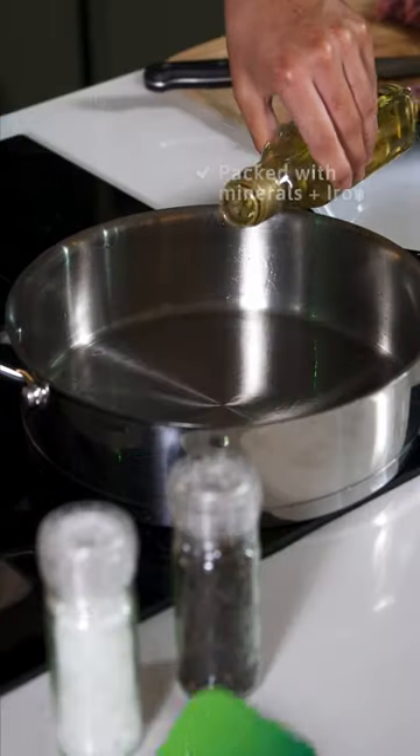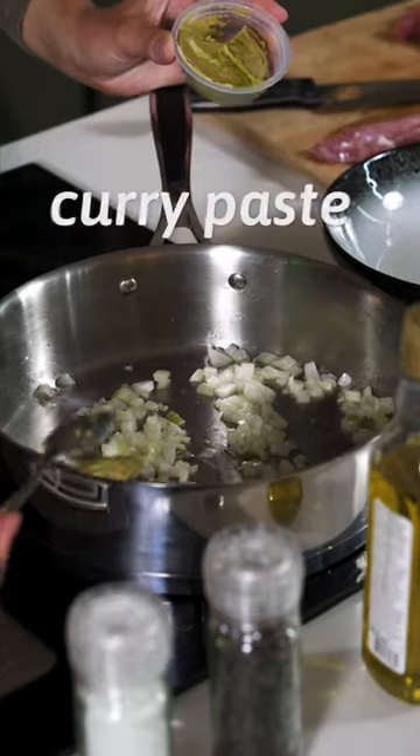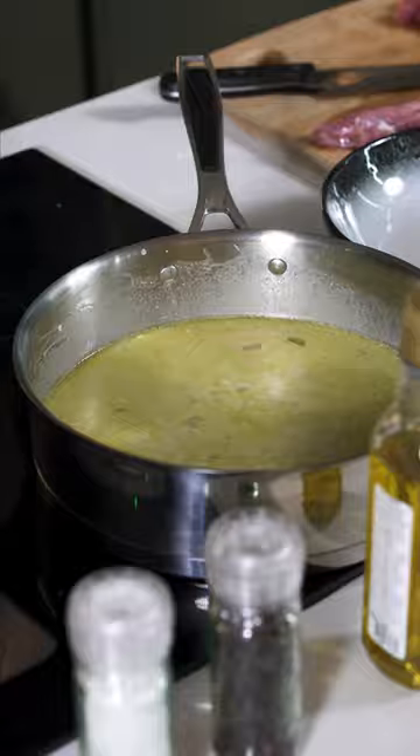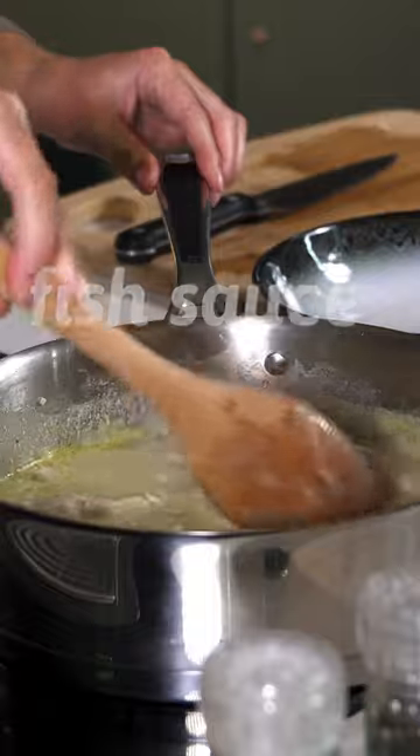Pork thigh curry. Heat up your pan with a drizzle of oil. Toss in some diced onions and sauté them. Add in the curry paste and let it dance in the pan. Pour in the creamy coconut milk and let it simmer. Season your pork and place into the pan along with all the other ingredients and let it simmer gently.